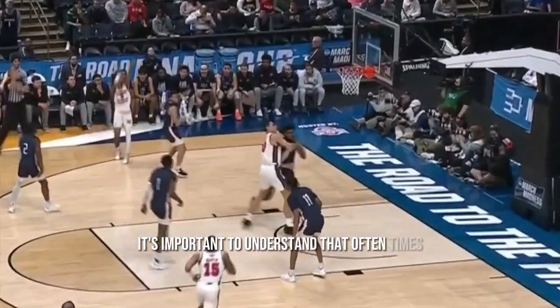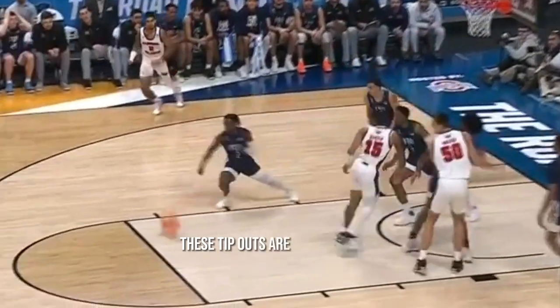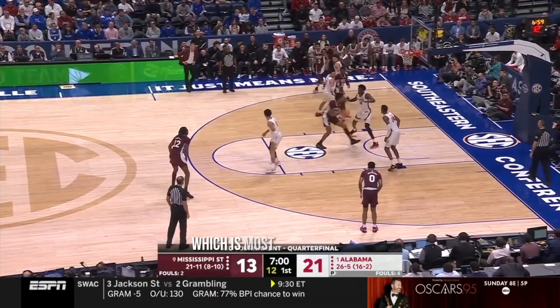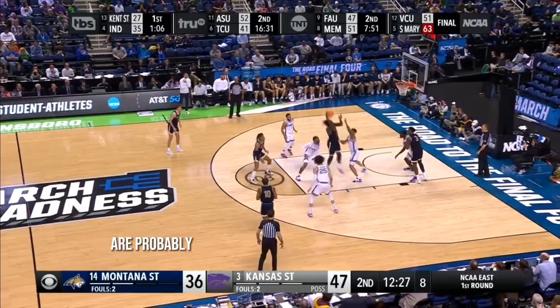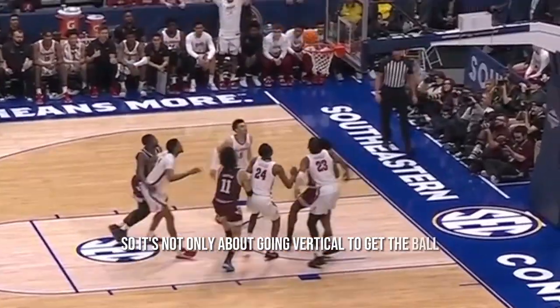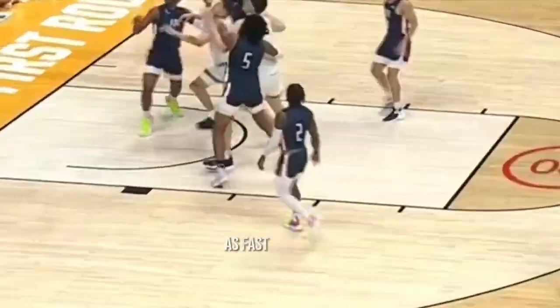First off, it's important to understand that oftentimes the person who touches the ball first won't end up with it. These tip-outs are super common, and being ready for those is huge. As a guard, the majority of your boards are probably going to be on tip-outs and long rebounds. So it's not only about going vertical to get the ball, but also positioning yourself and then being able to accelerate to that spot as fast as you can.